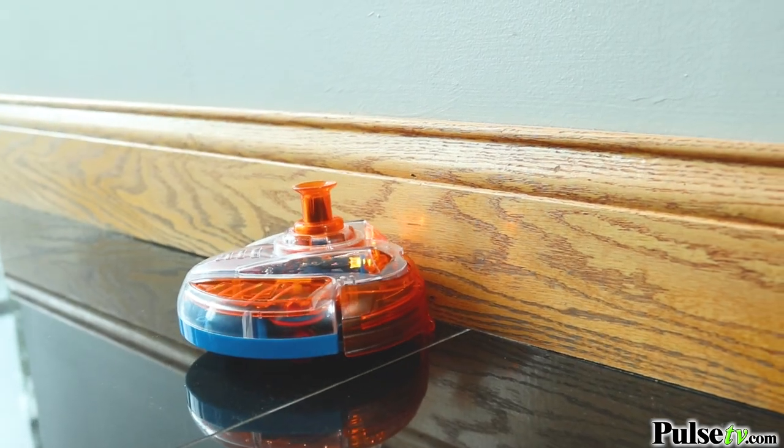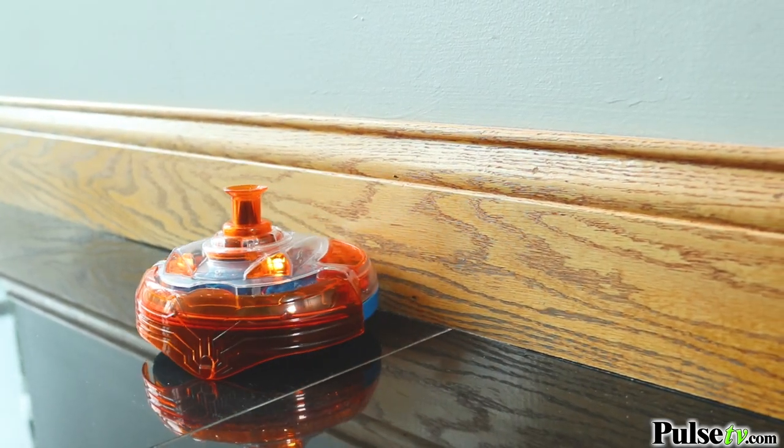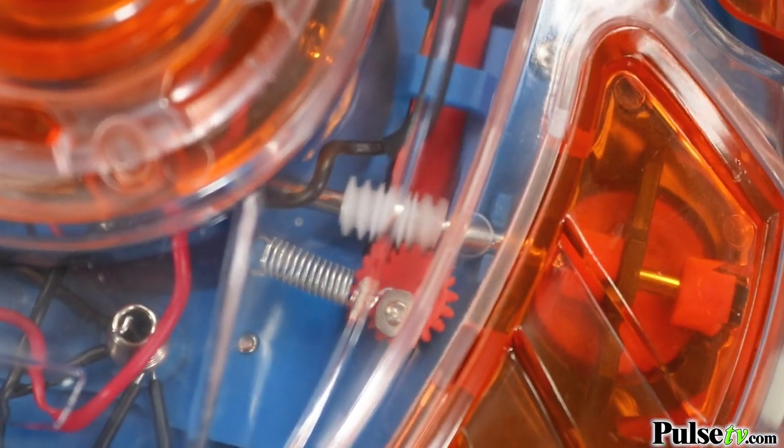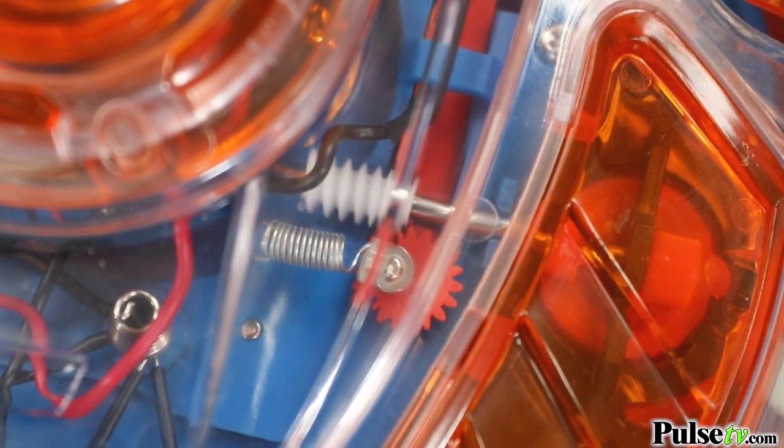If it bumps into a wall or detects a ledge, it will alter its course accordingly. The vacuum's bumper acts as a sensor, and when hit with an obstacle, the gears will turn the wheels to alter its course.